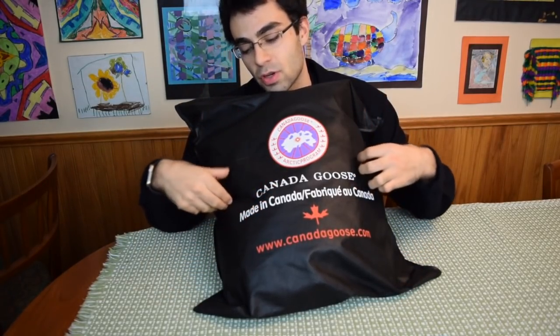Hey guys, this is Canada Goose Reviews and this is an unboxing of a fake Canada Goose coat. First off, if you ever get a Canada Goose coat and it comes in a bag like this, you know it's a fake, because Canada Goose will never send you a parka in a bag like this.